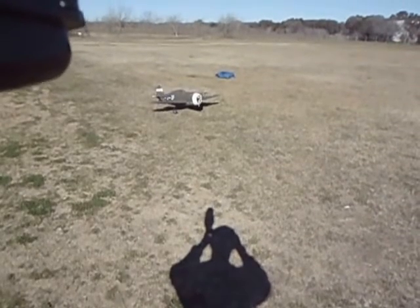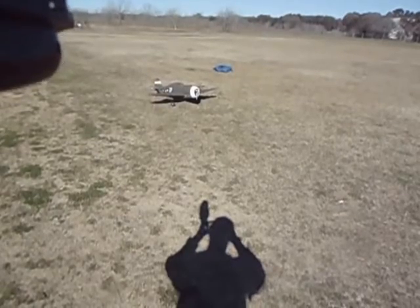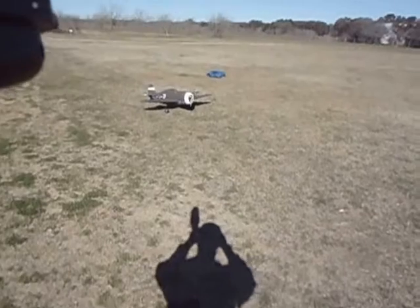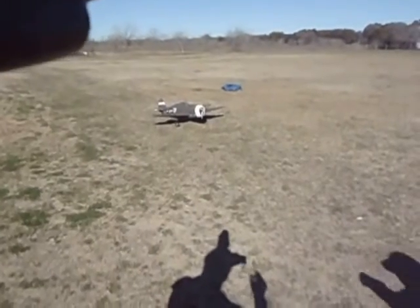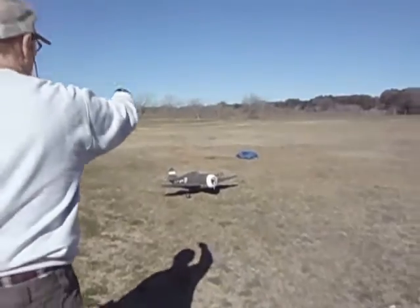We're recording. We're at Bulverde Field. This is the P-47 — it's a 13-pound aircraft with the flying discus. We're going to go ahead and do a takeoff, circle the field, and then come in. Would you go ahead and take the photographic thing here and just follow me. I'm going to take off, come around, and then land right here.